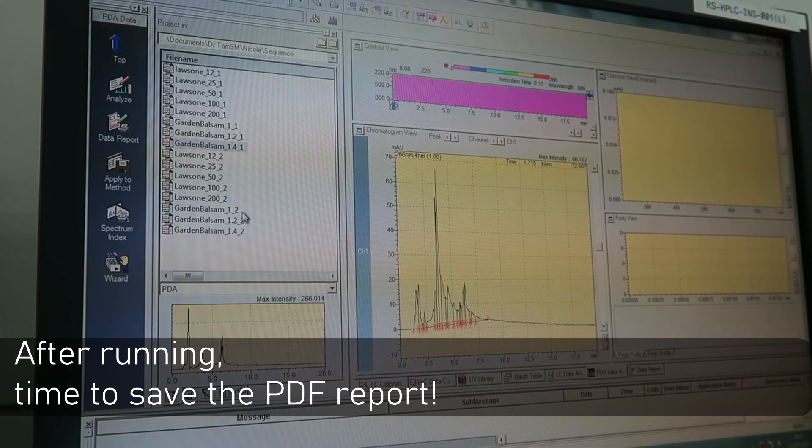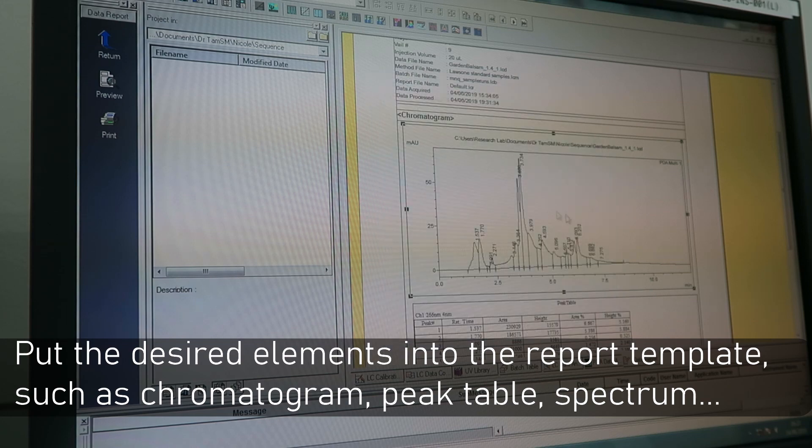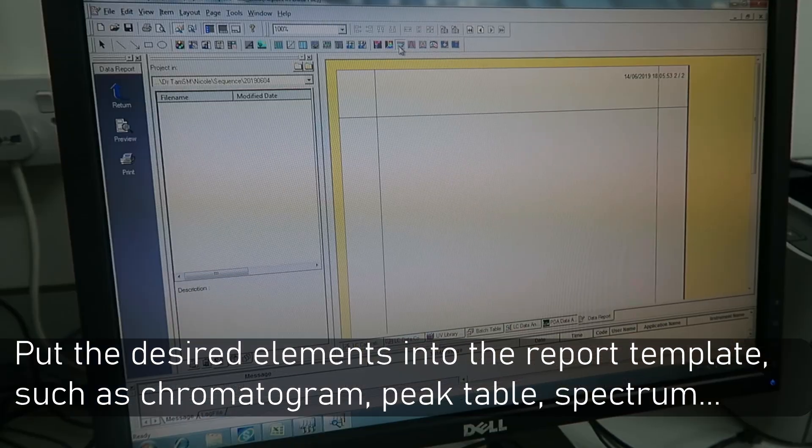After running, it's time to save the PDF file. Go to the data report at the left sidebar. Put the desired elements into the report, such as the chromatogram, peak table, and spectrum.